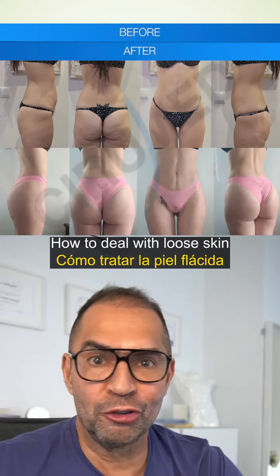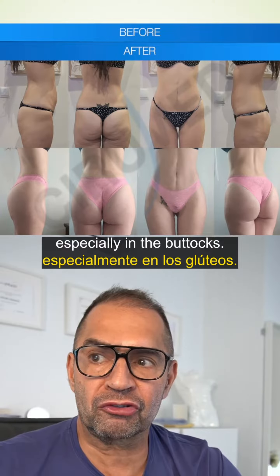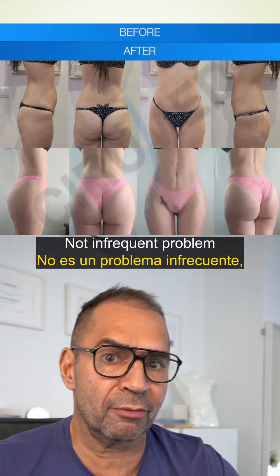How to deal with loose skin after massive weight loss, especially in the buttocks — not an infrequent problem for us to see.